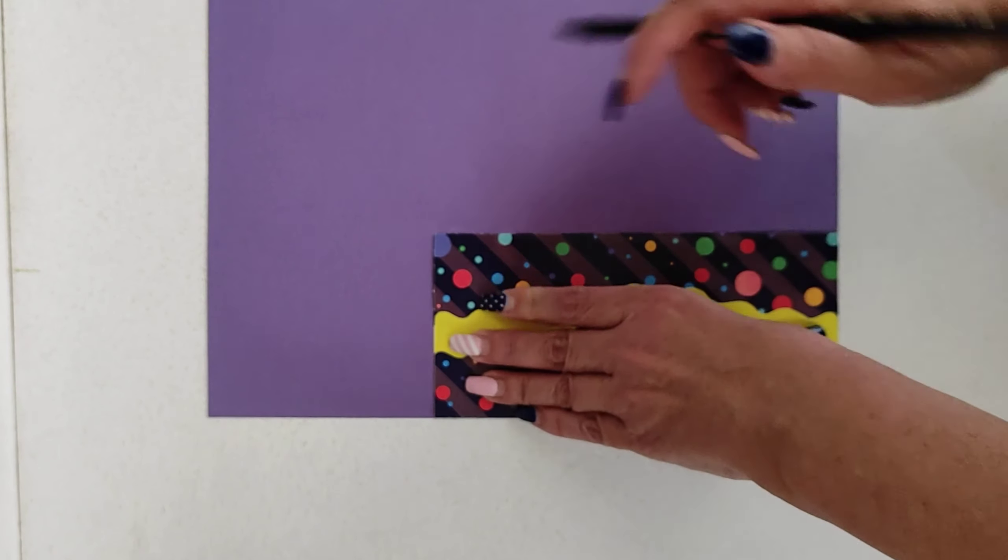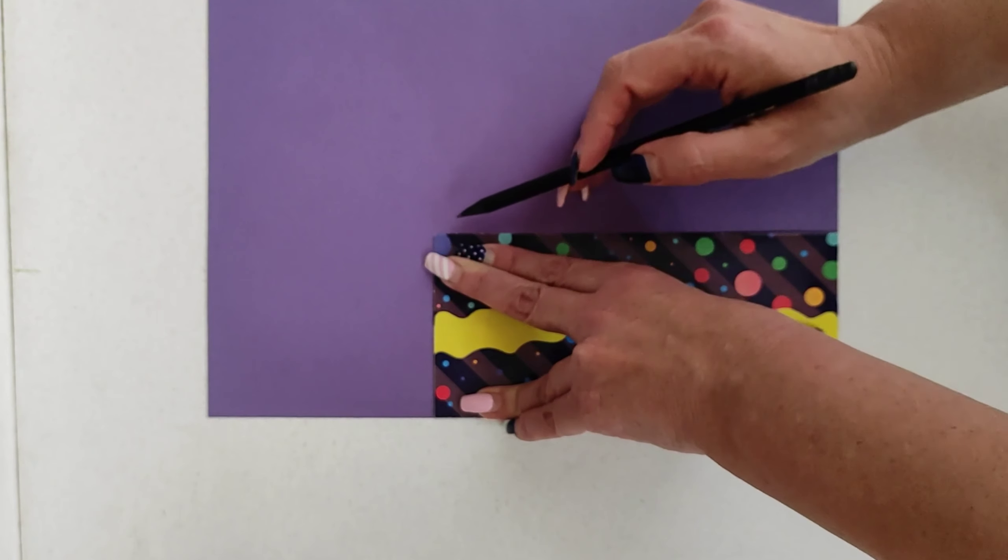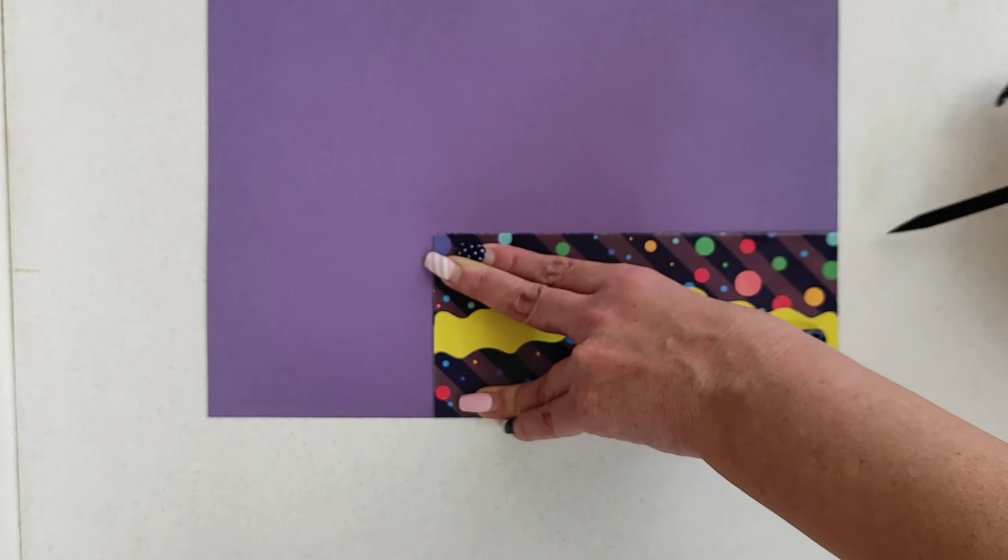Start by cutting up your colored paper into whatever shape you want your postcard to be. We're using this envelope as reference.